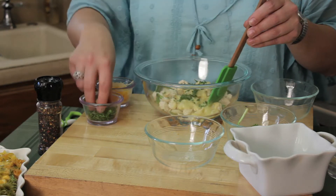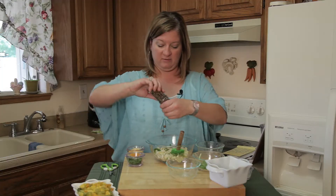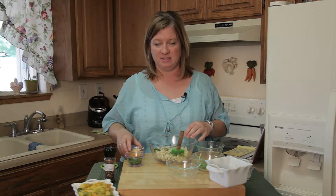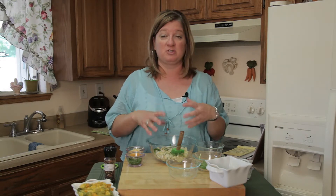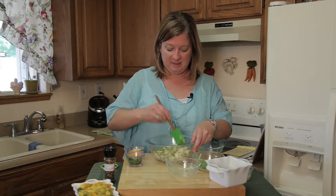Then I've got some parsley and of course a little bit of cracked black pepper. We don't really need any salt because we have some cheese and the cream of celery soup already has a little bit of salt in it. So I'm just going to toss that up.